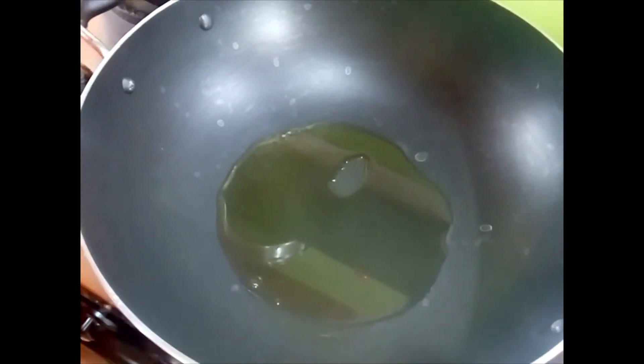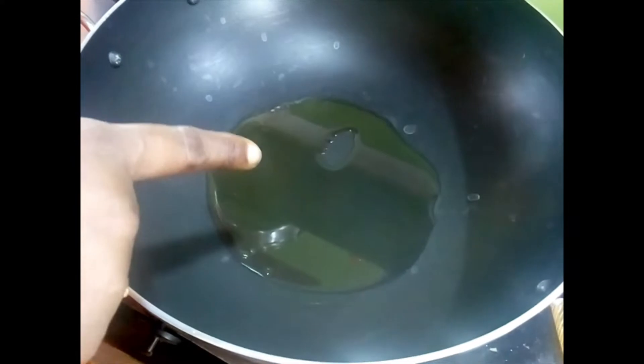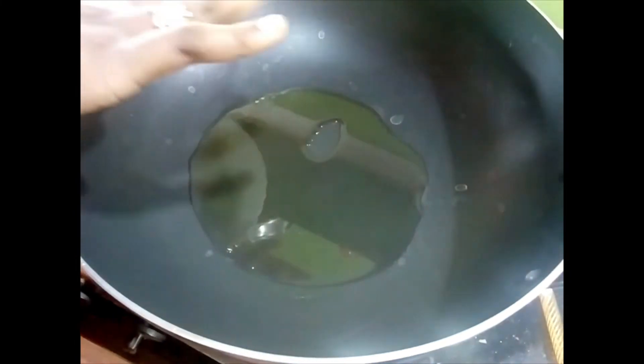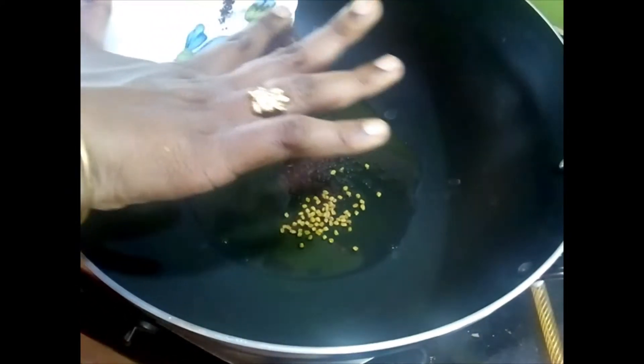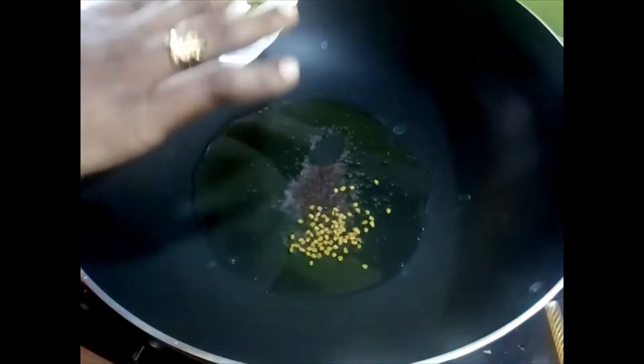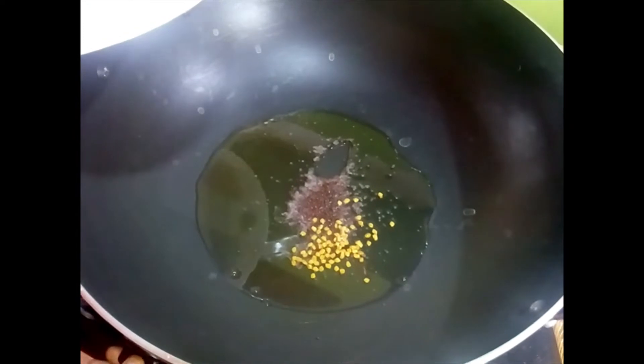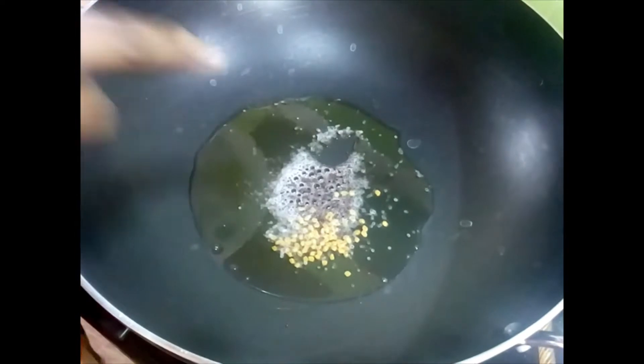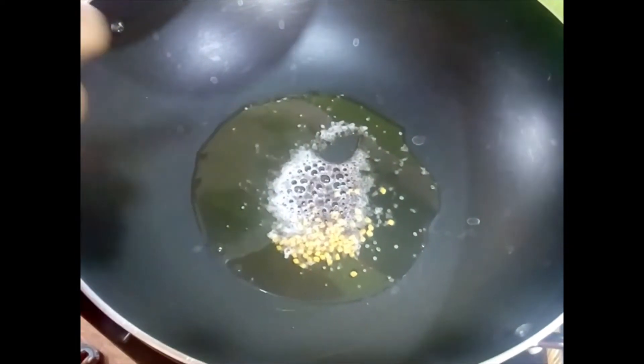Now let us see the method. I have put around 3 tablespoons of coconut oil in a pan. I am going to add the mustard seeds and fenugreek seeds. This recipe generally serves 4 people, but today I am making for 8, so you might see a lot more pumpkin — 250 grams should be enough for 4. While the seeds are popping, we have to wait for some more time.